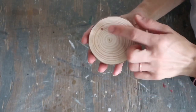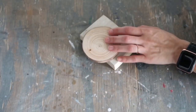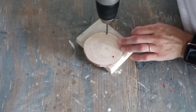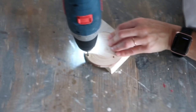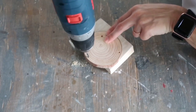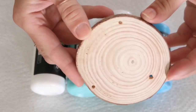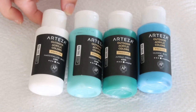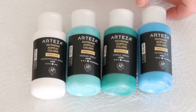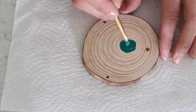For my second project, I'm using this one wood round. As you can see, it already has one hole and I'm going to add two more holes using my drill, a little bit closer to the edge. After I was done creating the holes, I'm going to be using marshmallow white, Persian green, jungle green, and Olympic blue paint to create kind of an ombre effect on this wood round.